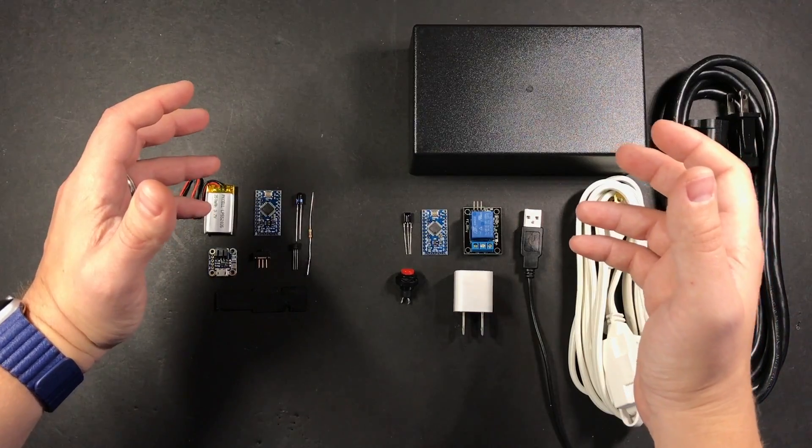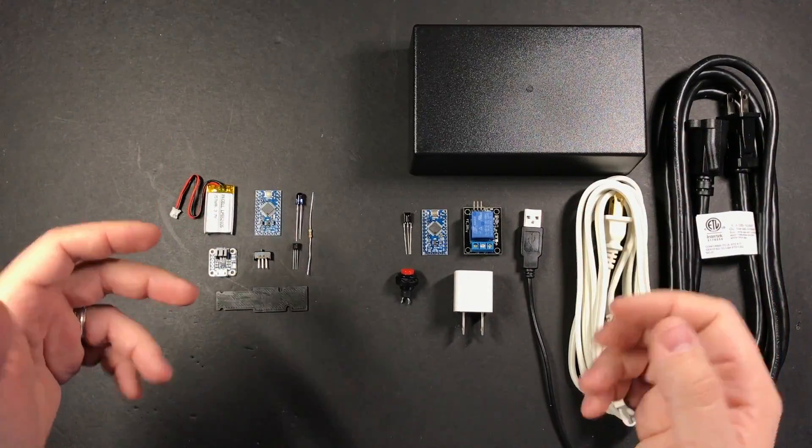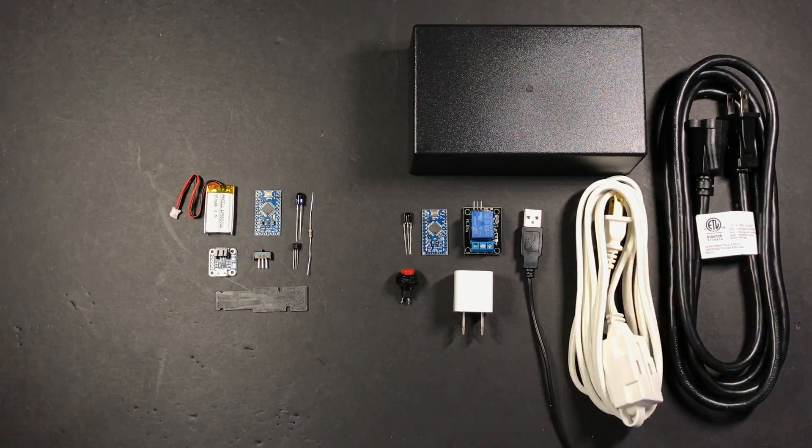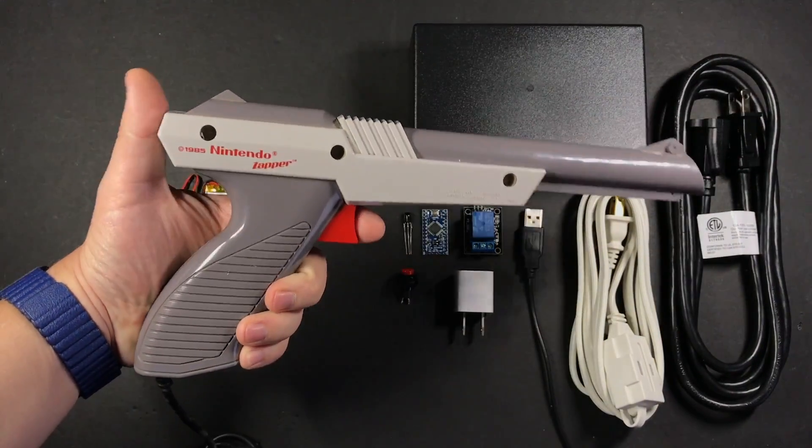Hey guys, welcome to this guide where I'm going to be showing you how to make your own lamp zapper. This is a really fun little project that'll let you control a lamp or some other small device using an NES zapper gun.